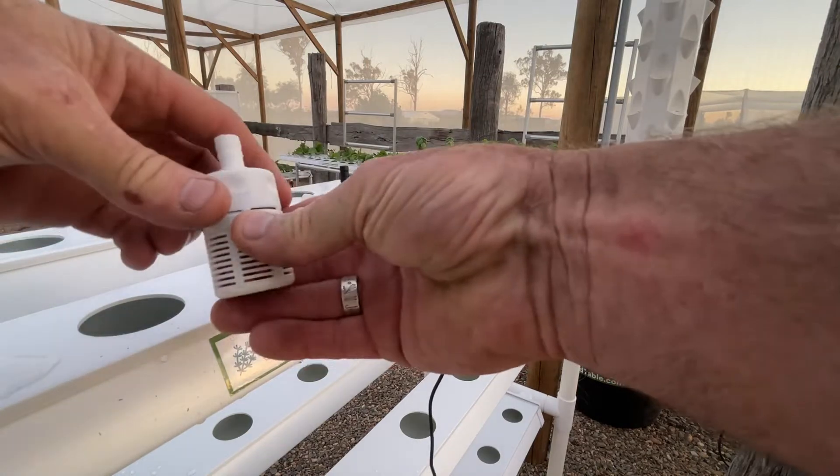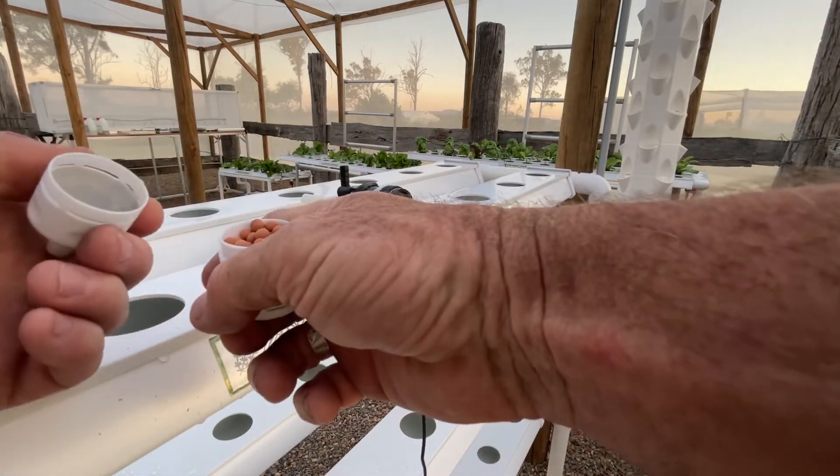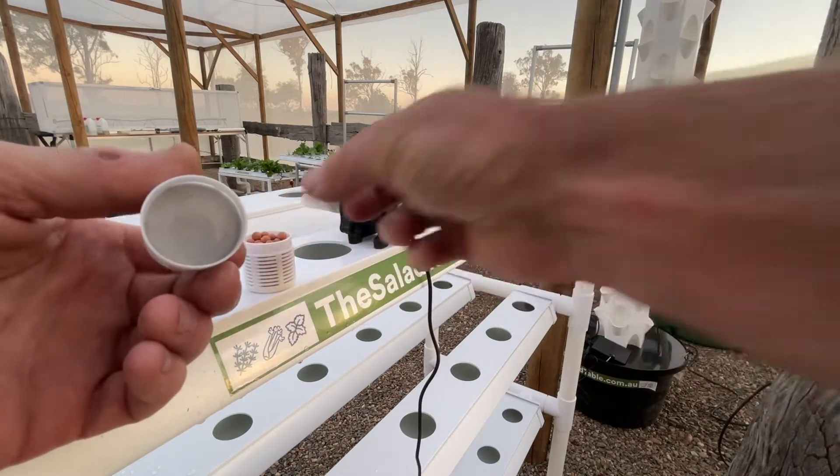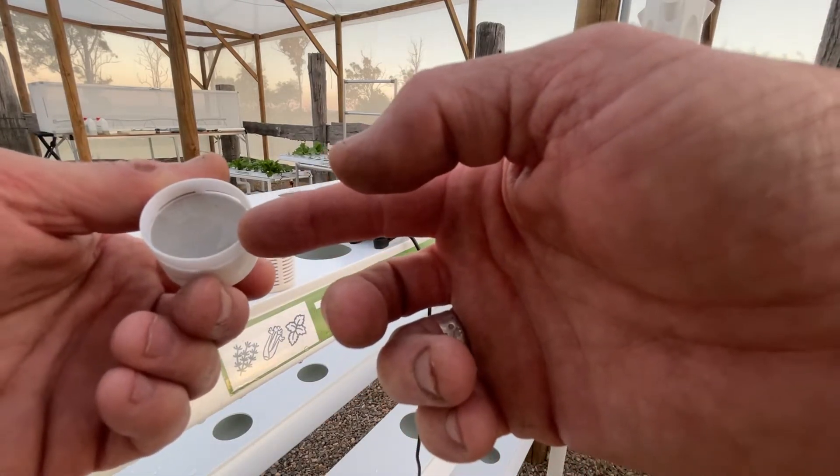Take it off the pump, turn it up — the end just screws off nice and easily like that. You'll see the clay balls inside, but in this piece there's a small gauze, it's quite fine.